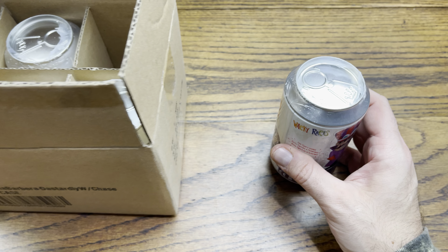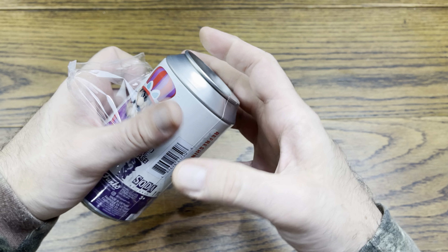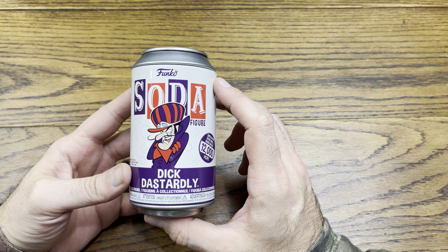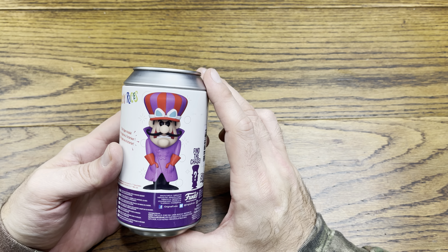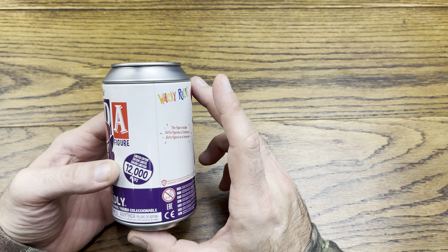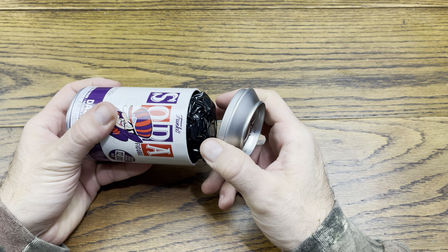Very dope. All right, let's pull the first can out. Let's see what we ended up getting — we'll check out the can before we get fully into it. There's Dick Dastardly right there, and like I said it's purple, but I don't know if the chase is a different color. I thought it was blue maybe. I don't think it's metallic or glow or anything like that. He's from the Wacky Races obviously, so some Hannah-Barbera action.